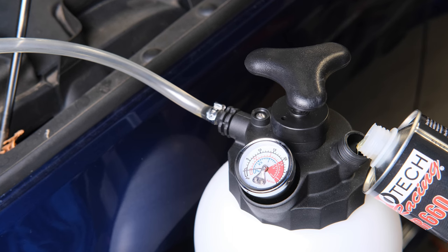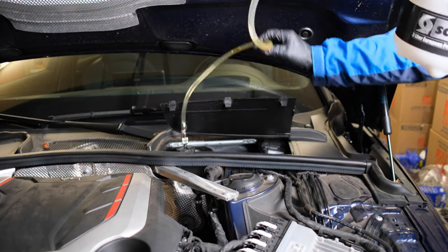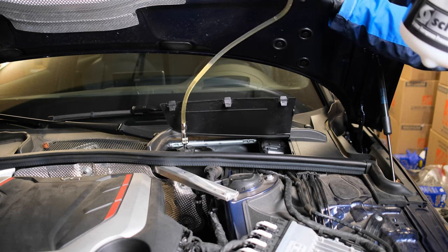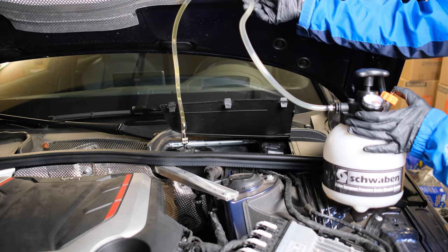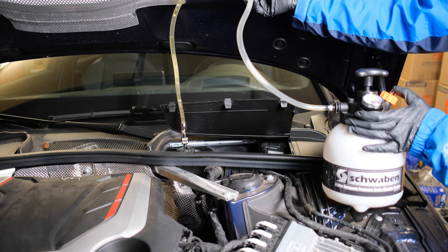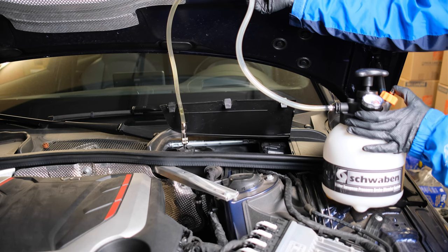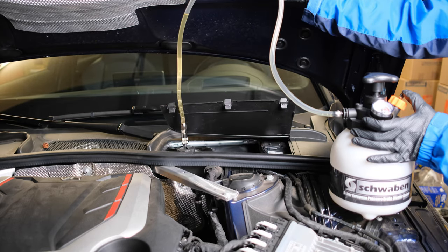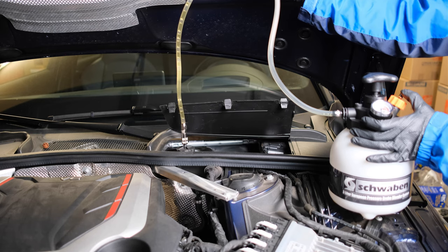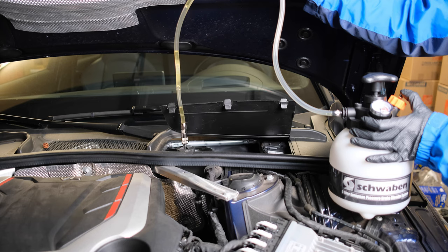Add new fluid, then add pressure again — the new fluid will go through the hose. Raise the hose, then release pressure to let air out. Increase pressure again to fill more fluid; release again to let more air out. Repeat the process to fill more fluid. If you couldn't use up all the new fluid in the bleeder, discard it. Properly estimate the amount to reduce waste. Don't leave it there for the next bleeding.